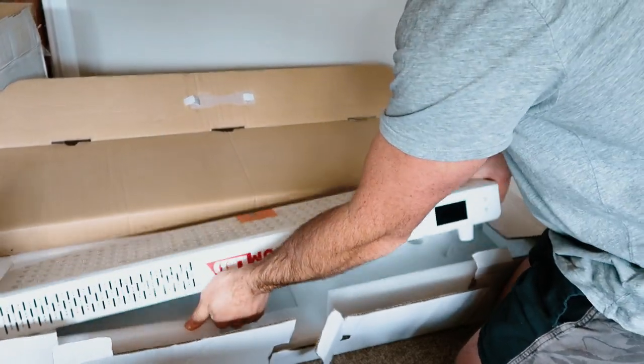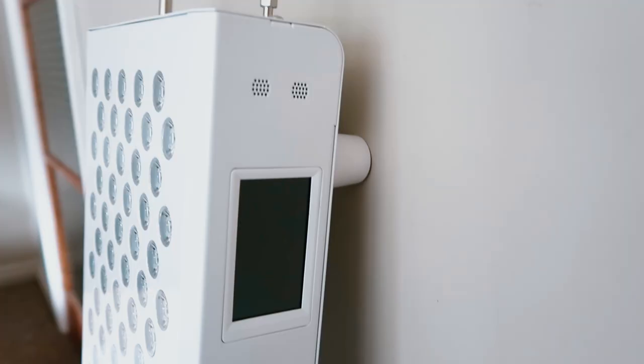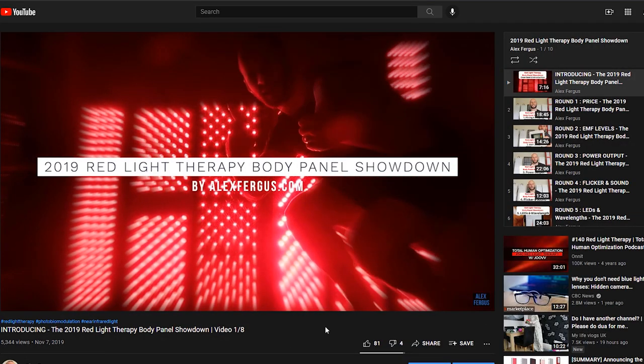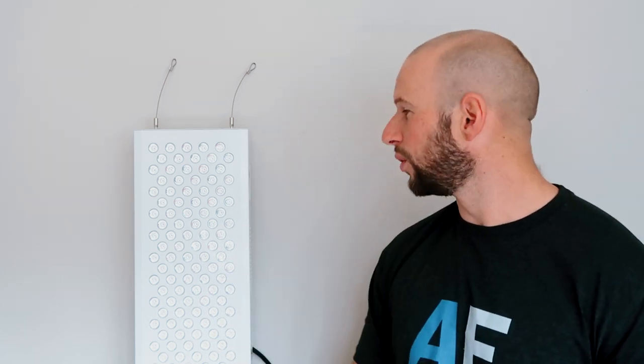First things first: what do you need to know about the Biomax 600? It is produced by a company called Platinum LED Therapy Lights, who have been in the LED space for nearly 10 years. Originally they started in the grow lights business and then moved into therapeutic red light therapy panels. I'm a big fan of their panels — in my 2019 comparison series, the Gen 1 Biomax 600 came out on top, with really good power, low EMF, and great value.